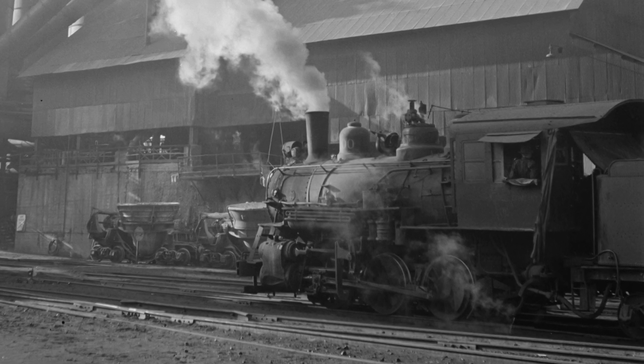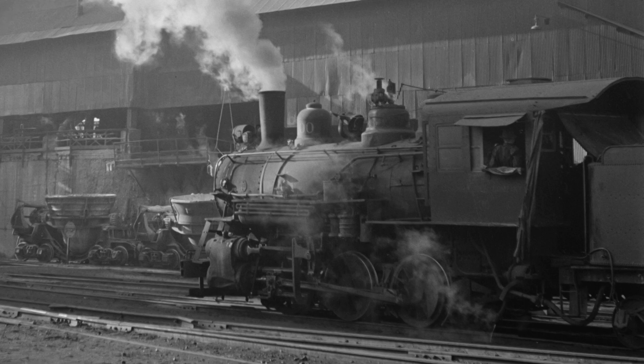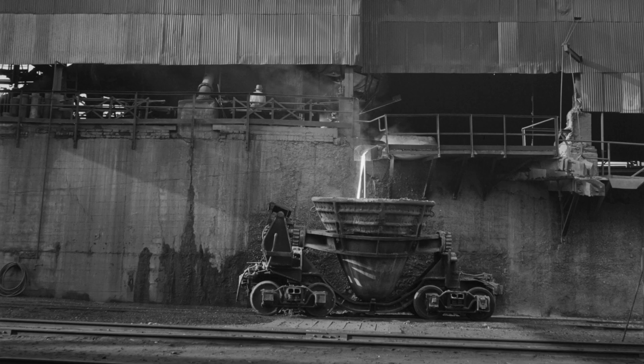Really it was just a yard goat, weren't anything else. It just shuttled slag and molten steel cars around the yard. Honestly it's a pretty uneventful life.